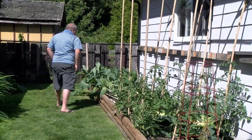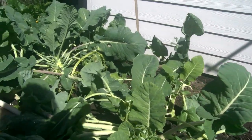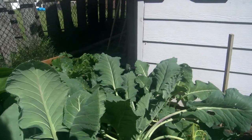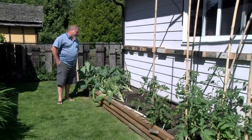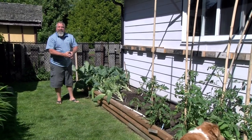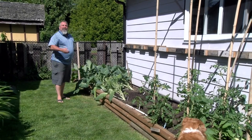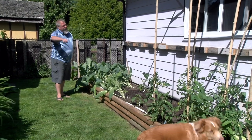Here I've got some kohlrabi. This one's ready — it's going to be harvested sometime this week. It's quite large. Bill was remarking when he first arrived today that at the store they're about this big, but this thing is ginormous. That's the beauty — when you grow your own, you let them go until you know it's time.